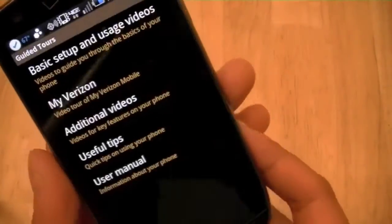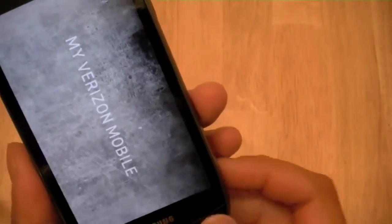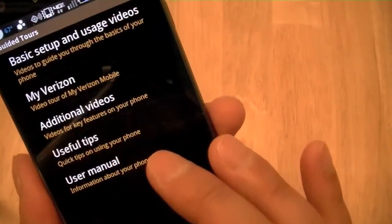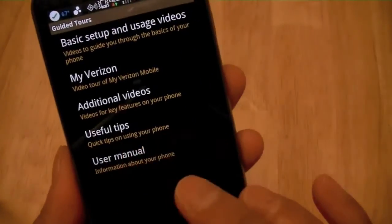There are videos for various different aspects of your phone. There's a video tour of Verizon Mobile, the Verizon app, as well as additional videos and useful tips. There's even a user manual, so if you want to actually read through the user manual, you can go ahead and do that.